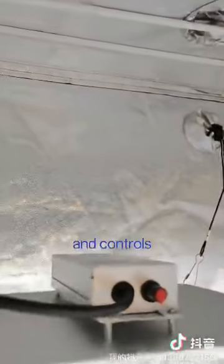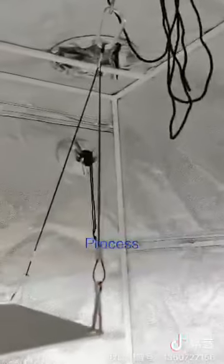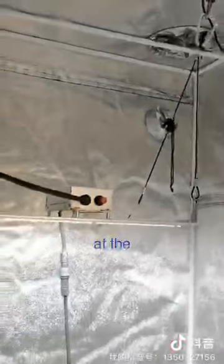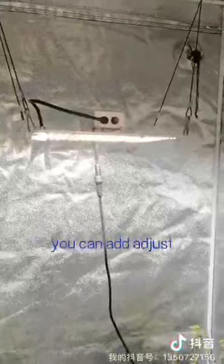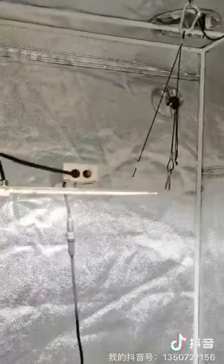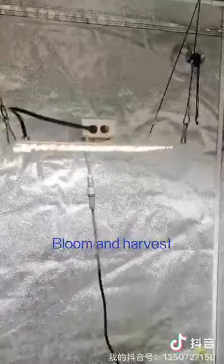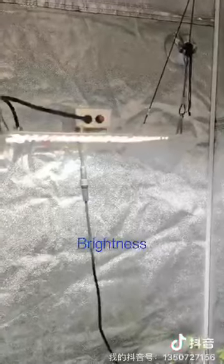You can control the brightness very easily. This function is very useful during the time you plant cannabis. Because after the vegetative seeding and bloom process, you can adjust the brightness to 60% to ensure they grow well. And during the bloom and harvest process, it's highly suggested to use 100% brightness.